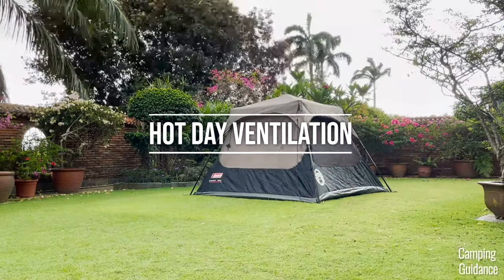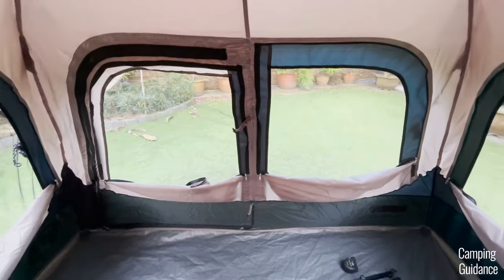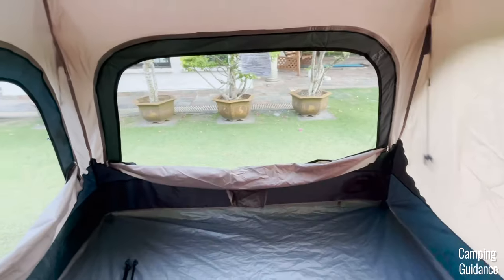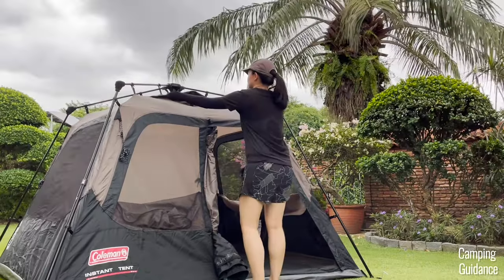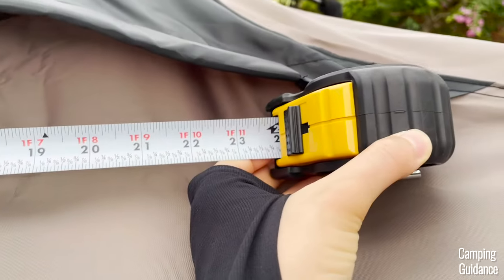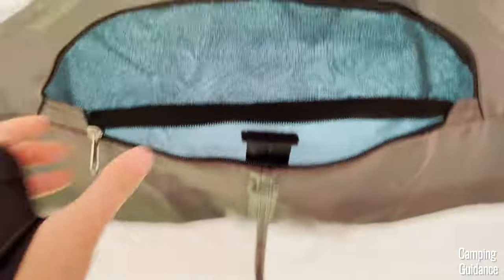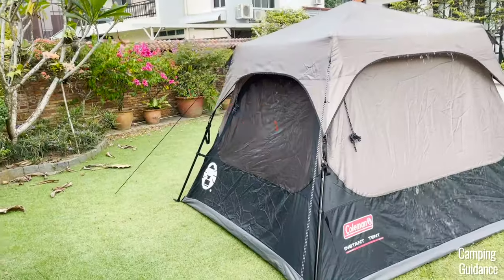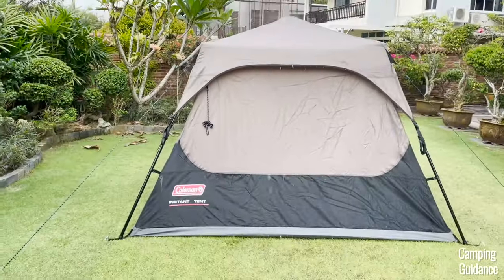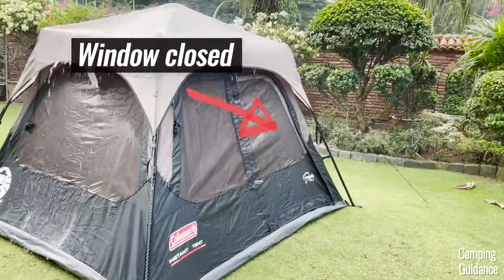On a hot day without the rain fly, this Coleman 4-person instant tent has quite a bit of ventilation. The windows are quite big although I'm not sure why there's no mesh on this wall here. There's also a small vent at the top of the tent that measures about 24 by 5 inches. There's no ceiling mesh though. On a rainy day, you'd need to use the rain fly which will cover the vent at the top and you'd need to close all the windows as well or tons of water will get into your tent. So on a rainy day, ventilation is limited.